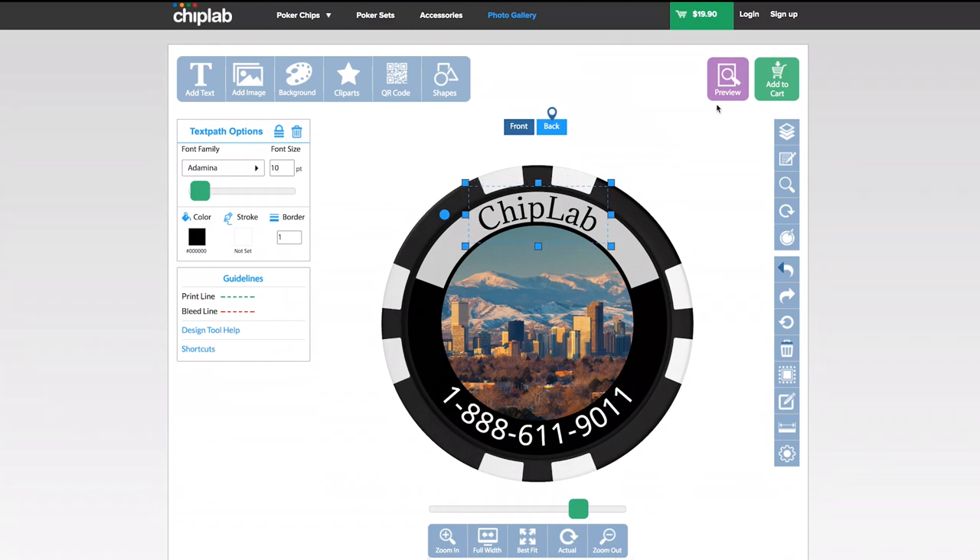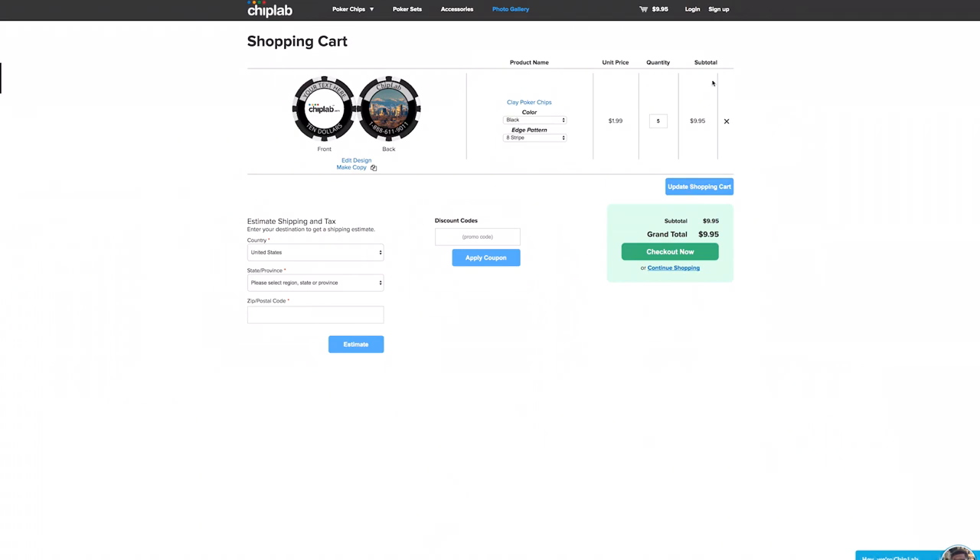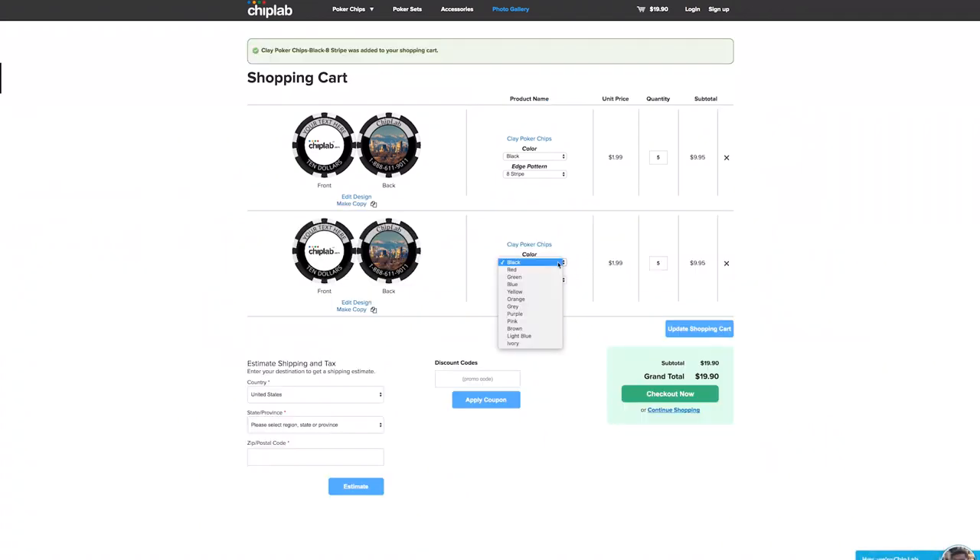Once you're done, click add to cart and your image is saved as long as you're logged in. If you want to try out several colors, you can click make copies in the cart and change the colors.